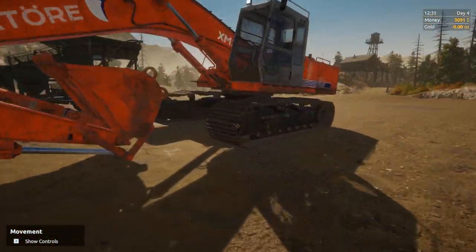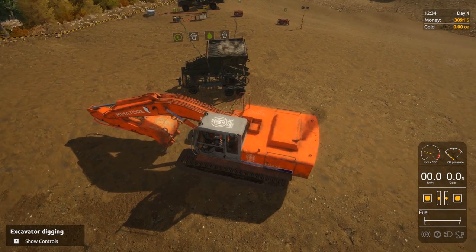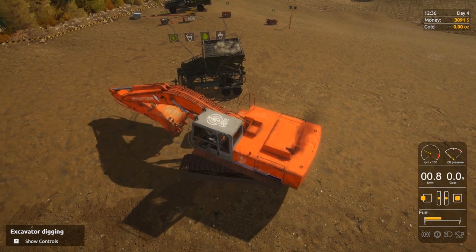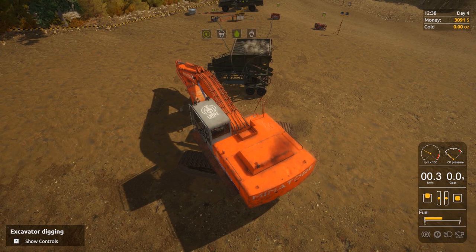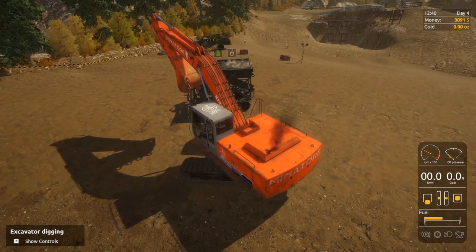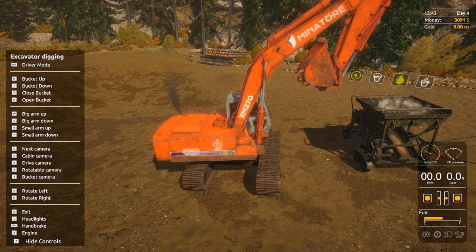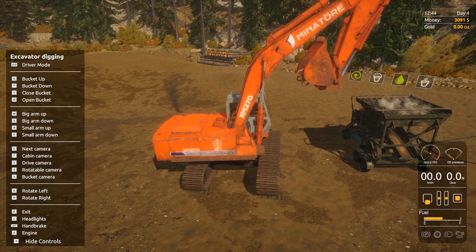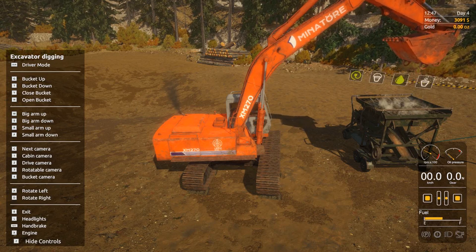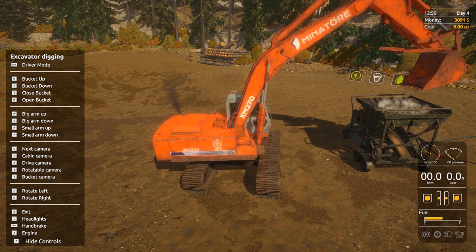Let's get in our digger, the XM270 — start the bad boy up. I'll bring the controls up because I still struggle a little bit. W and S is the big arm, R and F is the little arm, and you press G to bucket up or T to bucket down. We'll put it over this way — that's pretty much perfectly lined up. We'll chuck the bucket in there and swing around. You can go to bucket cam, interior camera, or normal camera — let's go bucket cam.